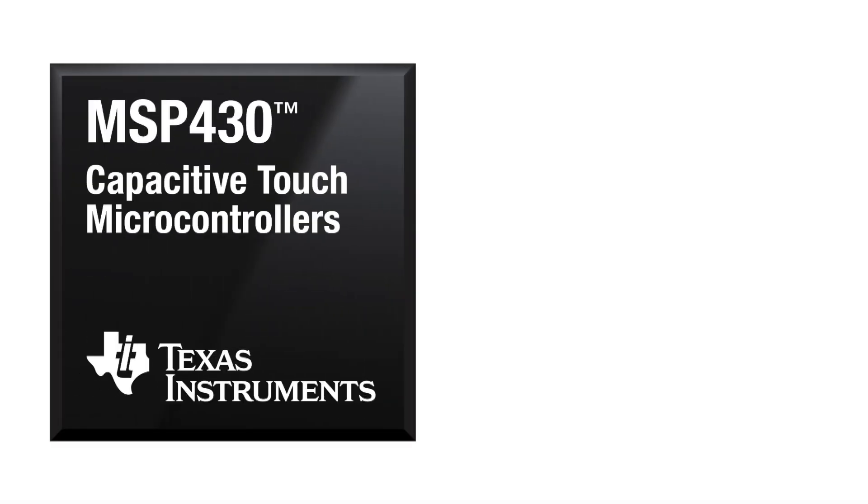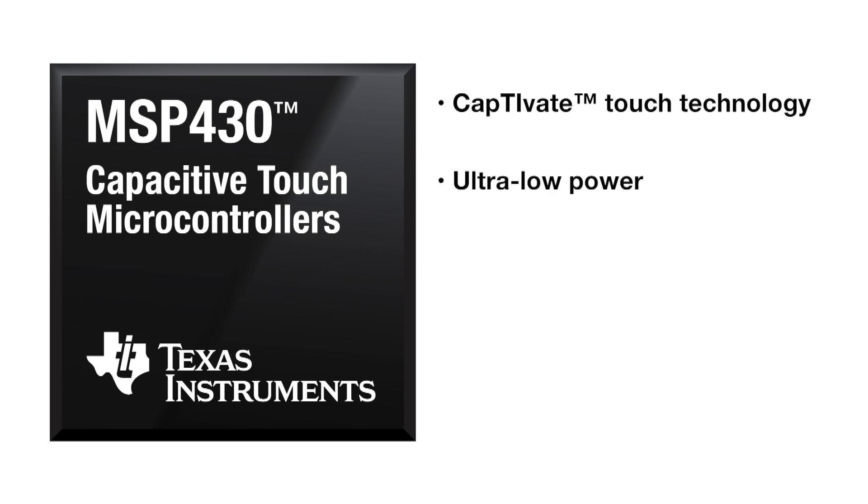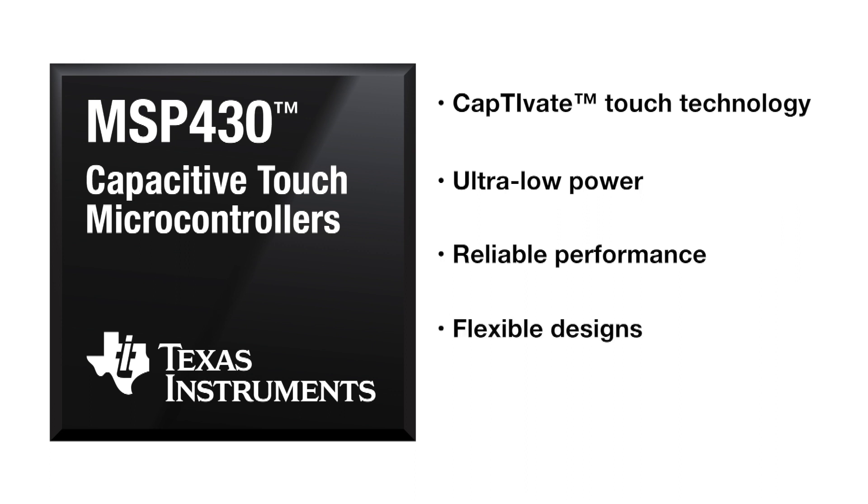TI's MSP430 microcontrollers with Captivate technology are leading the change for their capacitive touch HMI experience. These MCUs deliver the industry's leading capacitive touch capabilities for building, industrial, and personal applications. Here's how.